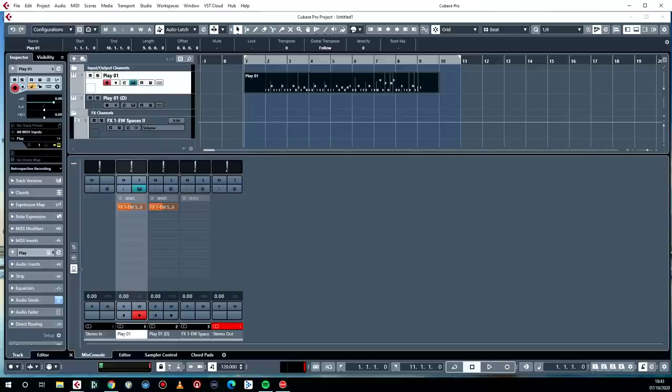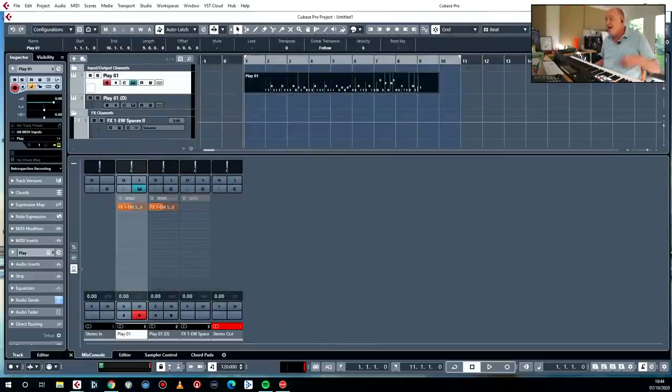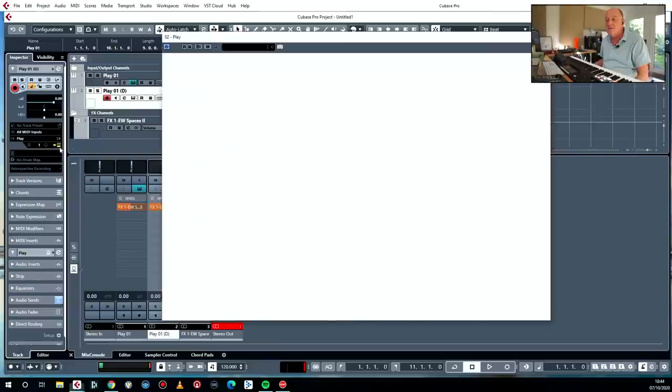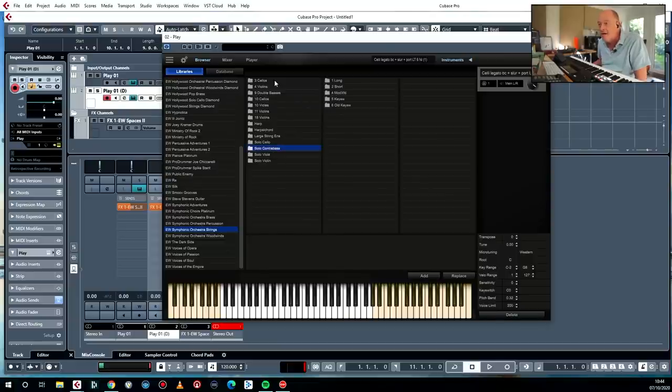There are two ways of doing this: you can either keep loading stuff up inside your single instance, but frankly if you're not going to load hundreds of instruments, I'm just going to use a different instance for each layer. So next up is going to be some contrabasses — I want nine of them, because I have absolutely no self-control.